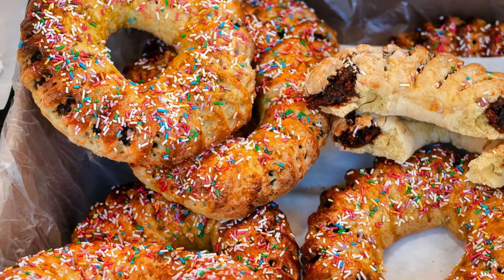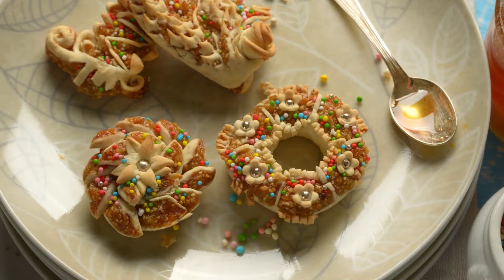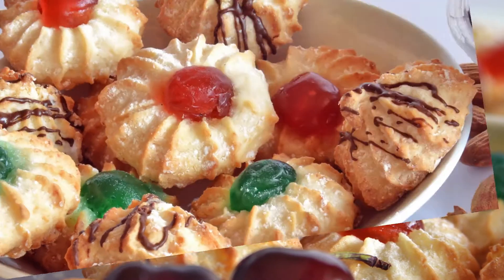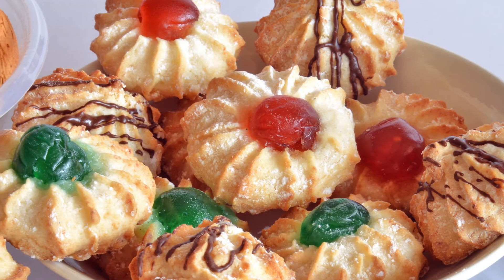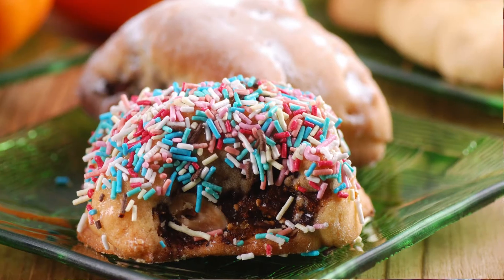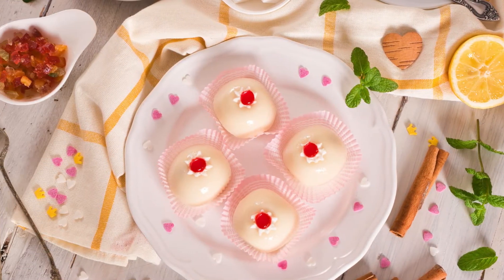Dive into the heart of Sicilian tradition with this authentic recipe for Sicilian cookies. These delightful treats, known for their rich flavors and cultural significance, are a staple in Sicilian cuisine. Perfect for any occasion, from family gatherings to festive celebrations, this recipe yields approximately 24 cookies, ensuring there's enough to go around for everyone to enjoy a taste of Italy.